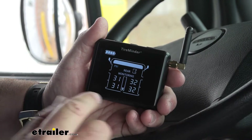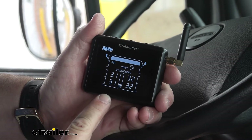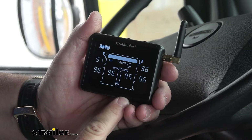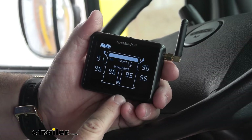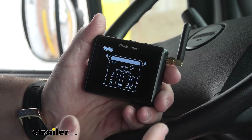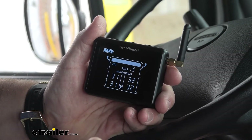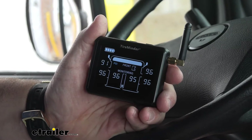This screen is not only going to allow you to see the tire pressure of each tire, but it's also going to alert you if there's a major change — whether that's tire pressure, temperature, a battery going low in one of the sensors, or a signal loss.